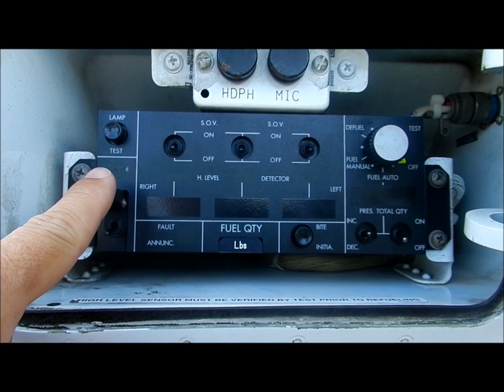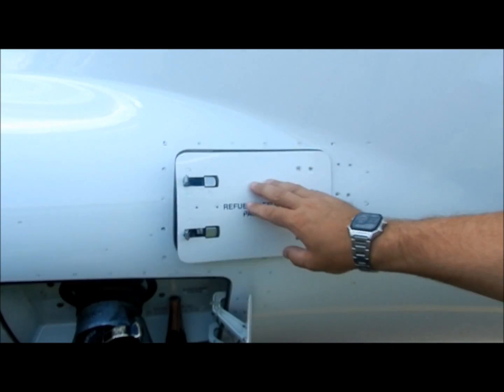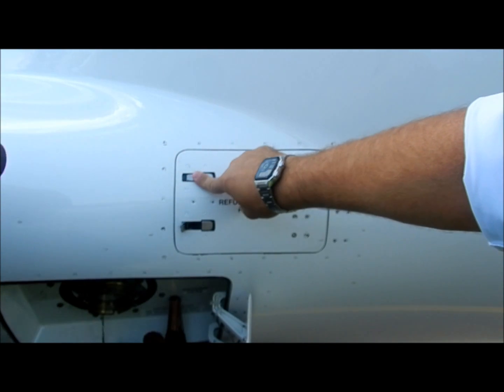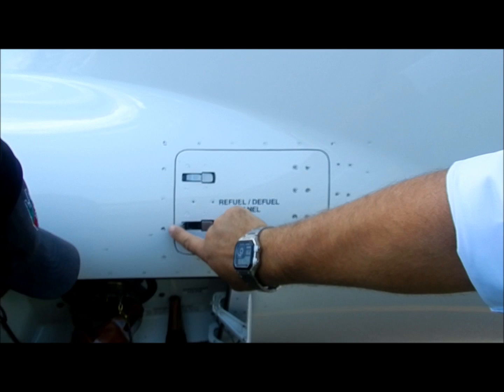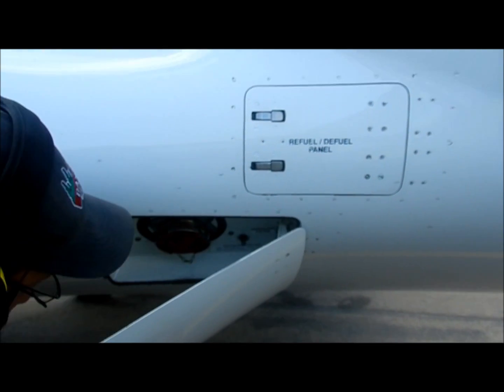Fueling is now complete. Switch the rotary knob to off. Turn the main system power off and lower the guard. Close the door on the fuel control panel and the fuel connection panel.